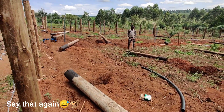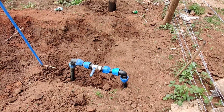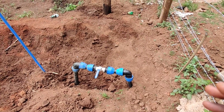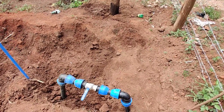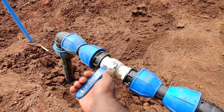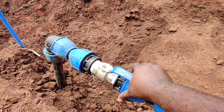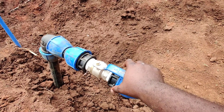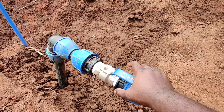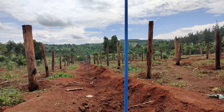These are the valves which open to switch on the lines of sprinklers. Here it is in the closed position, and when you turn it like this, it's in the open position. When the pump is on, it will be able to push water through all these sprinklers, as you can see here.